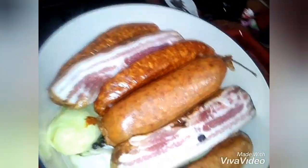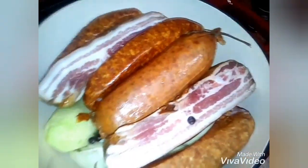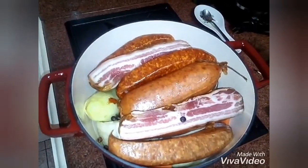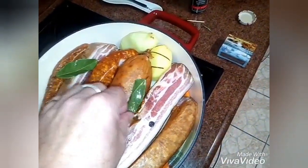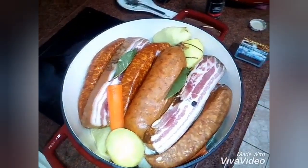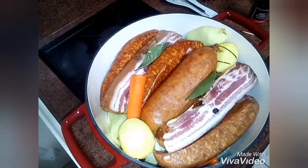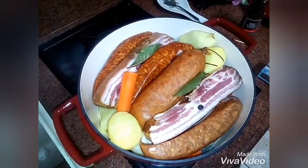We finish with a bay leaf, we cover everything, and it's off for 1 hour 30. We don't salt because there's a lot of smoked meat — no need to salt or pepper. We add the two bay leaves, then water up to mid-height. Cook at medium heat, checking every 20 minutes.